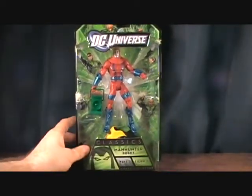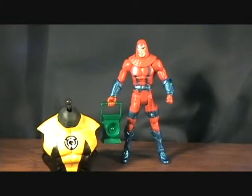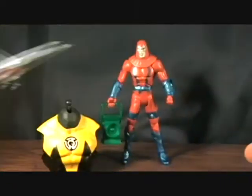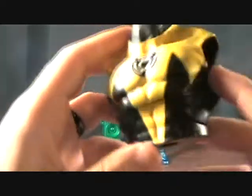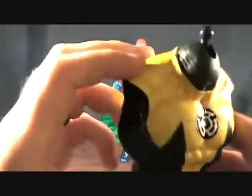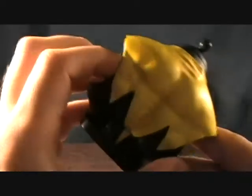Let's take a quick break and get this guy out of the package. Alright guys, we are back with the Manhunter Robot. Of course you get the 3D glasses, and the very awesome torso of our Kilo — very cool. I actually already have the torso thanks to my good buddy Athurus.